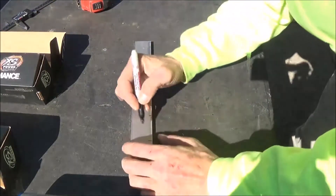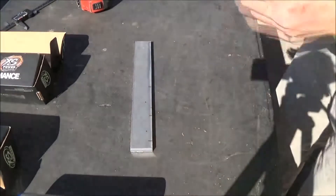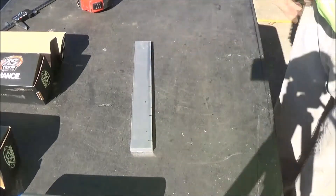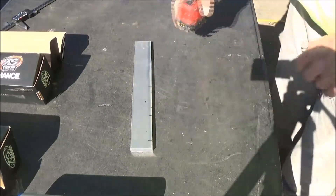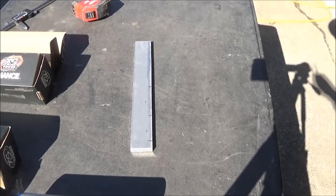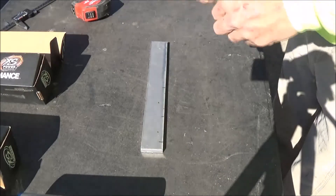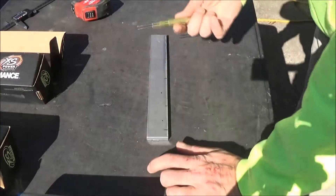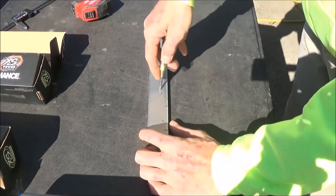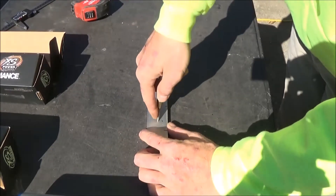If you want, you can measure the width and length of it, find the center of the strap so that you can get this perfect. I'm not going to do that today, simply because all I'm doing here is trying to show you how to get this done. I'm using a punch — you don't have to use that, but I like to use a punch. I find the center of my strap in that line and get it.